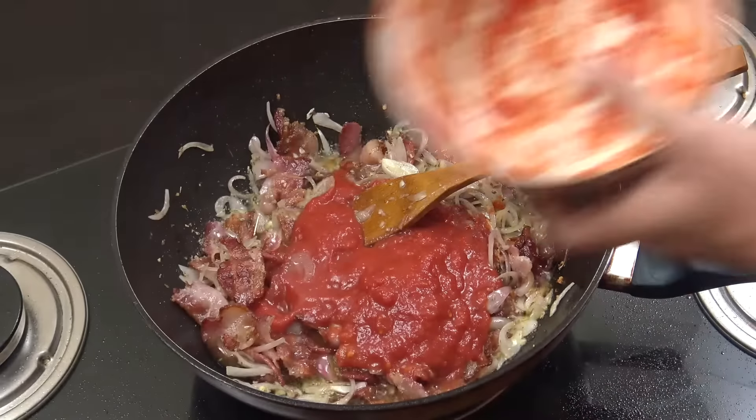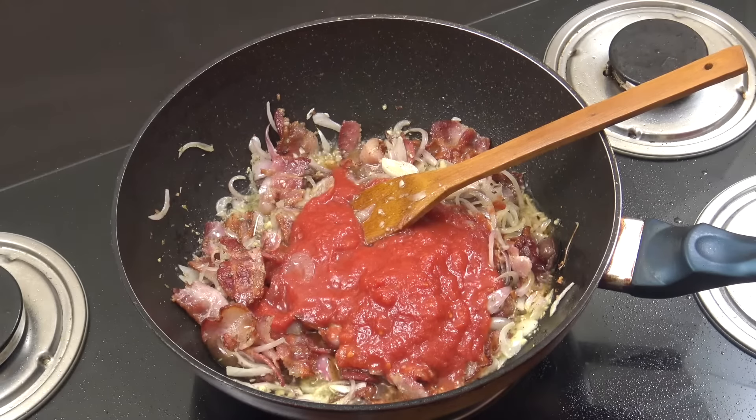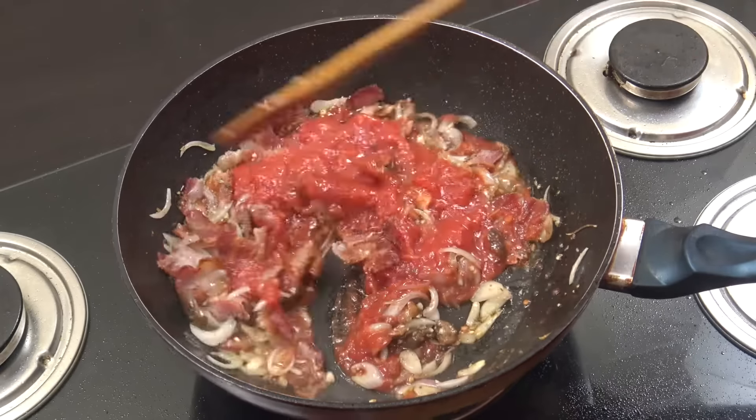Now let's get that one can of tomatoes in there. Like I say, this was a whole plum tomato — just crushed it up by hand. Stay on this heat and go for five minutes, giving it a stir every now and then.